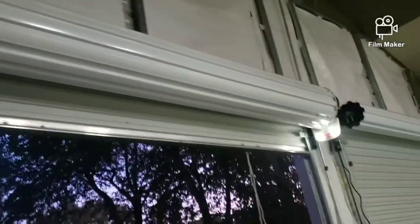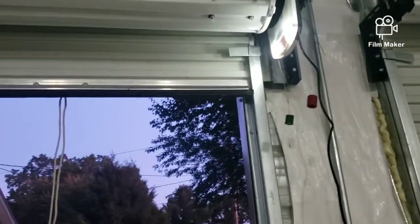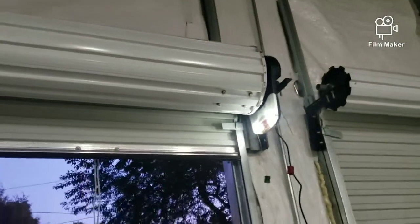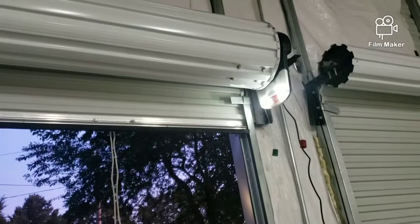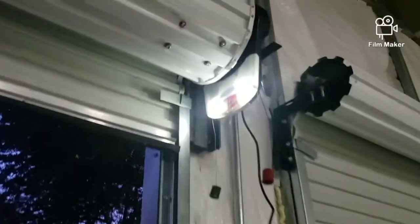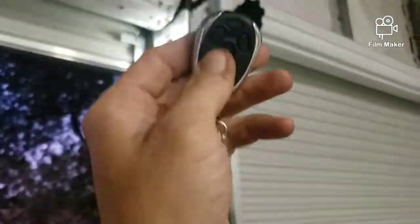Not too bad, it's pretty quiet. You don't have to have it go all the way up — you can have it stop wherever you want. I put it right about there even though it has like another six inches. It starts off really slow, then gets going, and when it comes to a stop it slows down again, which I really like.